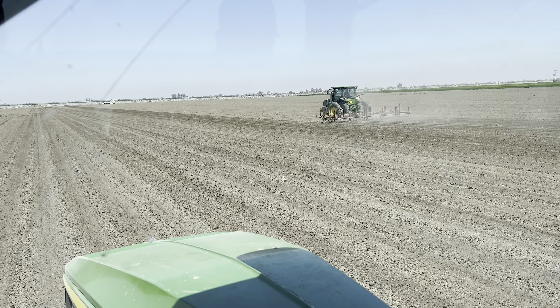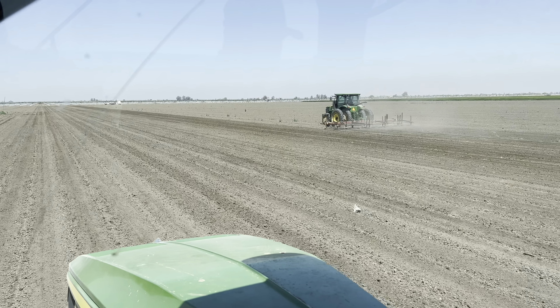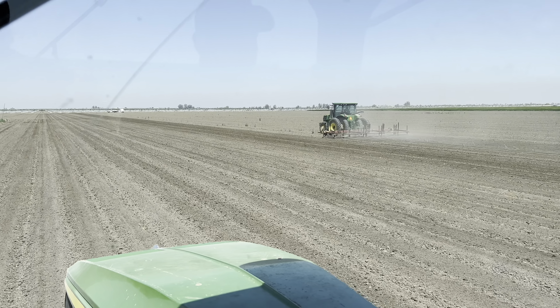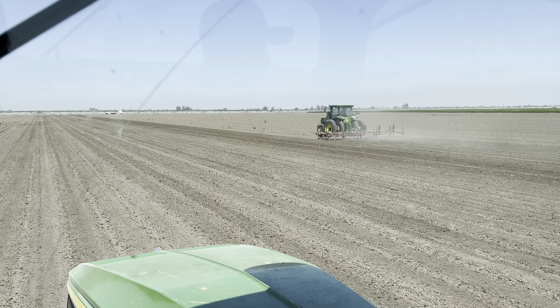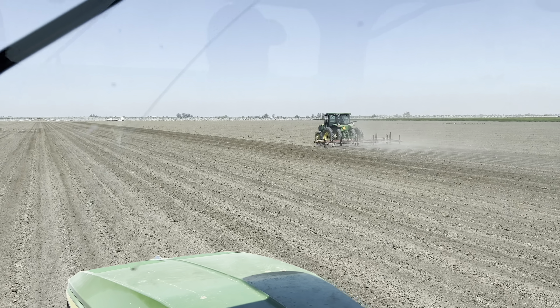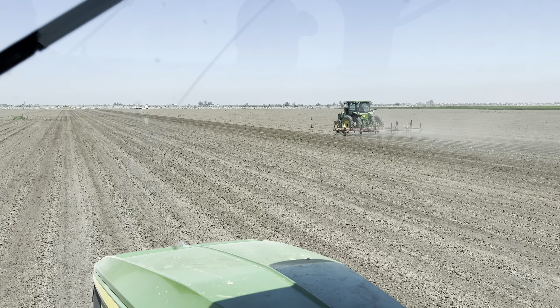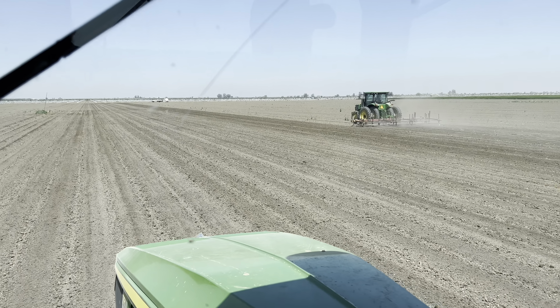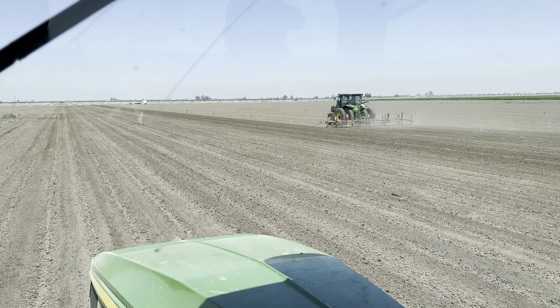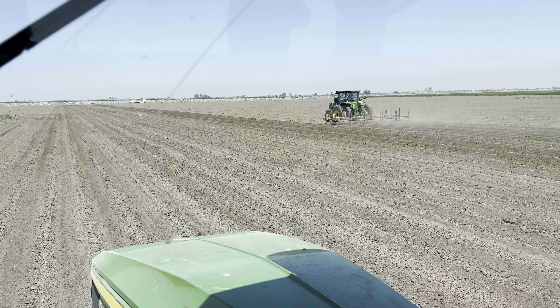It is a little bit harder to see once the furrows have been knocked down, so we want to be more precise on the planting tractor. You can see the decapping tractor going right next to us — we don't want him to get too far ahead because the moisture will start drying off since it's a pretty hot day. We stay about two passes over so we're not interfering with each other and we're still getting that nice moisture to plant the seed into.